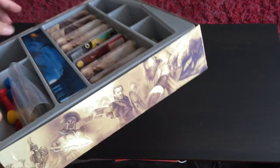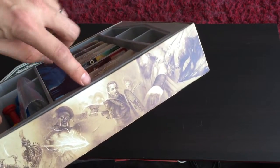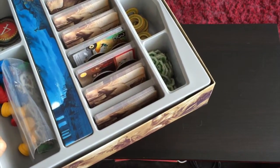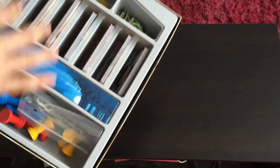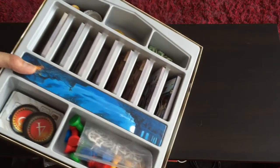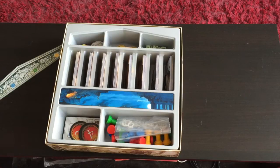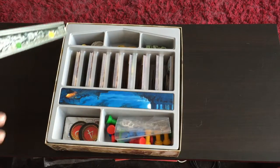Most of the time with other games, the insert is not flush against the bottom of the box, so even if you put the game board on top, your components and cards will fly around when you transfer them between your home and your game playing area. Kudos to them for making such an amazing insert.